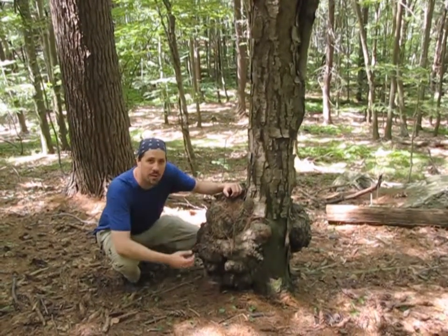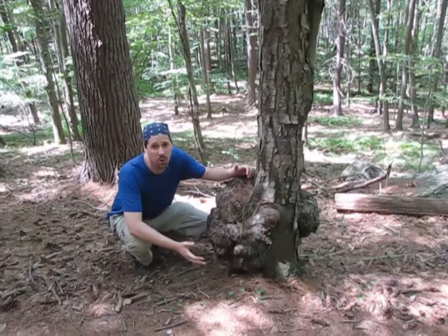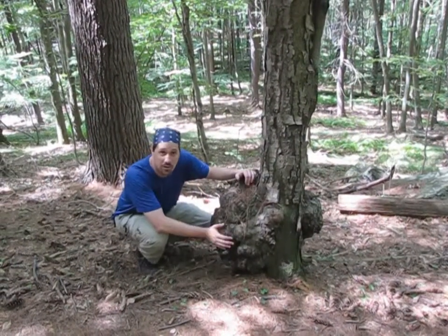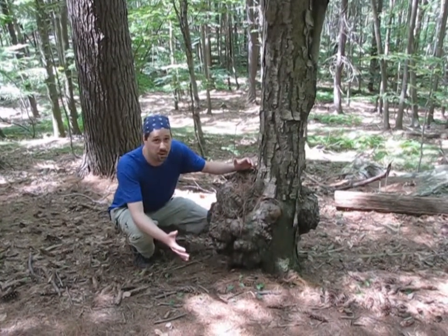Hi, we're afoot today in Seymour, and what I have right next to me here is a great example of a burl. They don't often grow so close to the ground, but it is what it looks like — a diseased part of the tree.